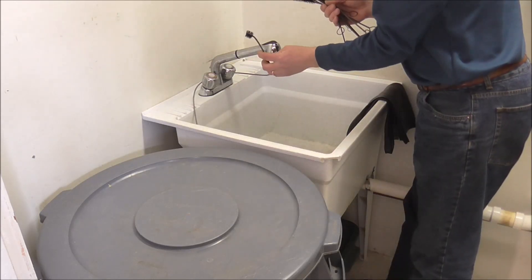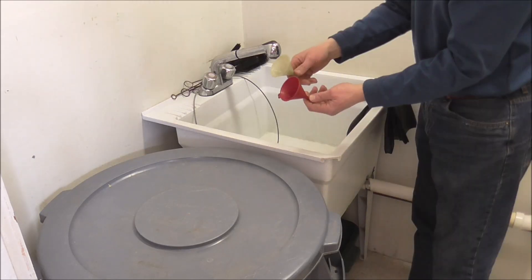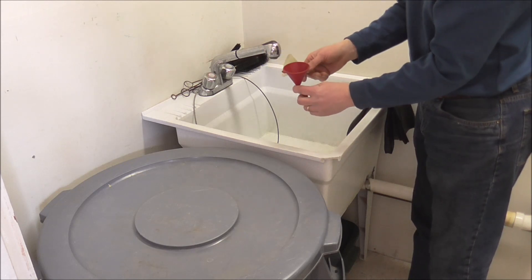I also have the cleaning snake to clean around the curves on the instruments, and I also have some funnels if I need to pour some chemicals into the instrument.